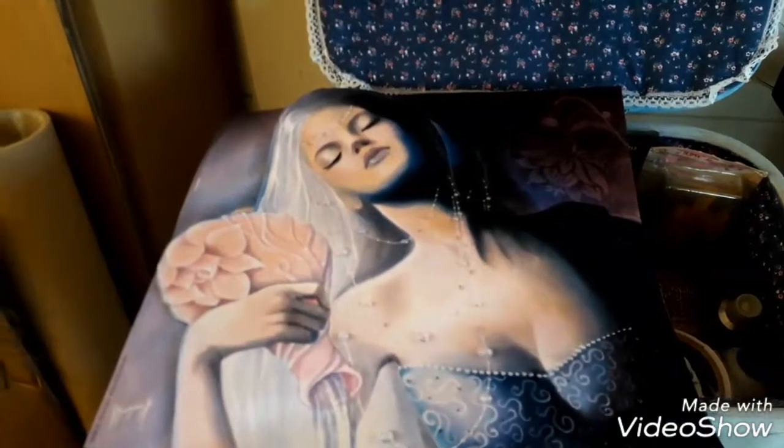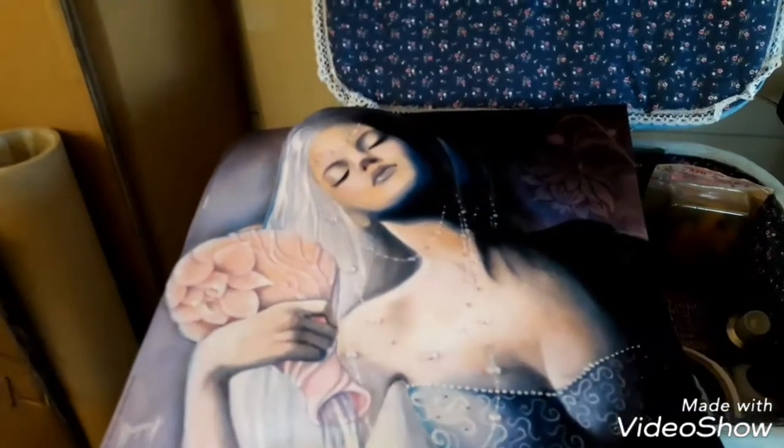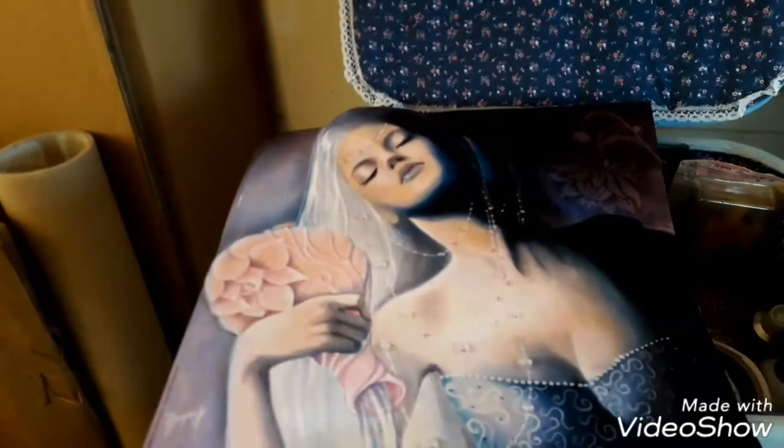Hello and welcome to my channel. Today I am with Joelle and we are learning how to do a 3D picture.